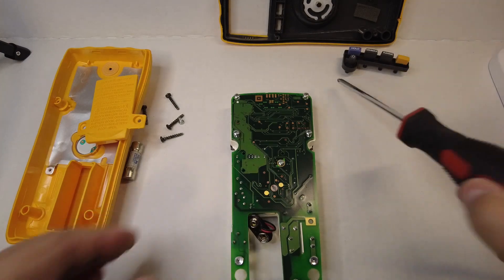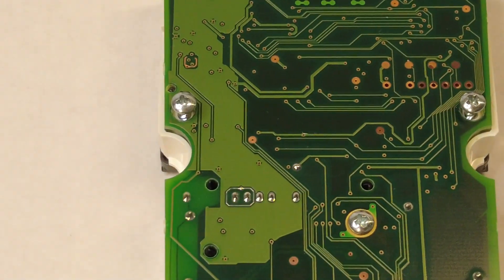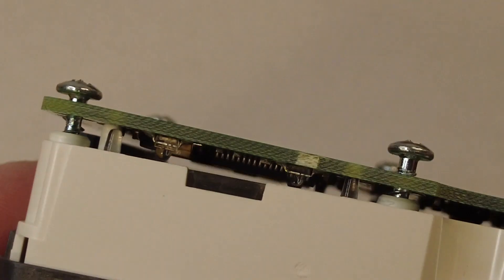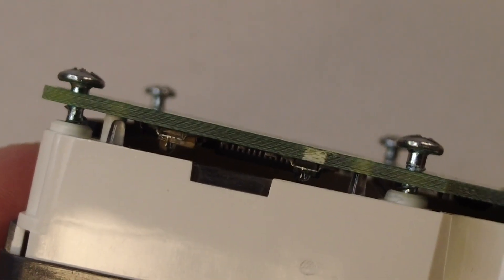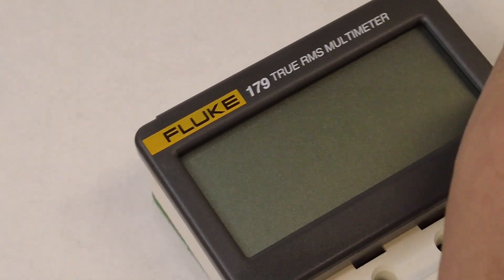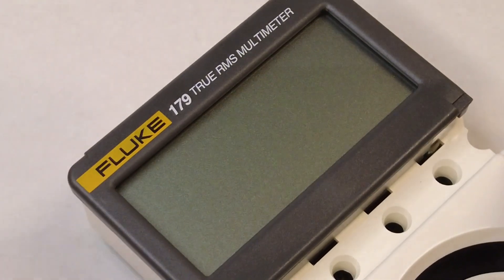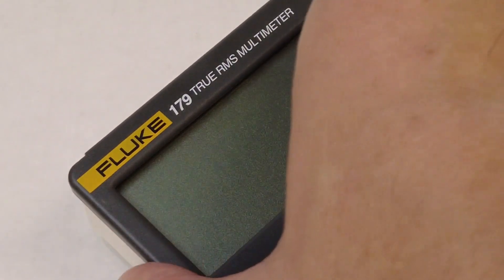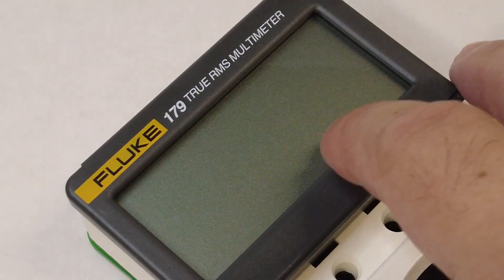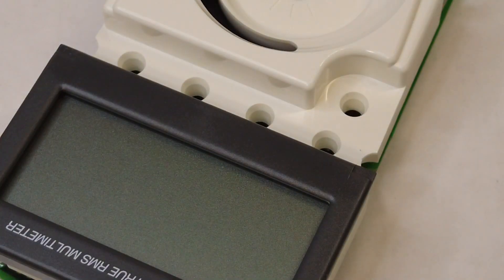We've given them all a good number of turns but not enough to remove them completely — it's enough to create a lot of slack and play. This LCD face mask holds the LCD in place, and the LCD is glass. What we're doing is allowing a lot of play so that there's no pressure or tension on the glass LCD itself, and now we can proceed to remove this LCD face mask without it being under any kind of pressure.